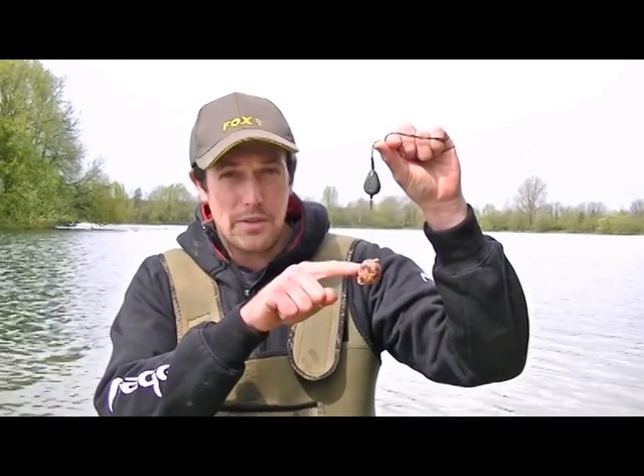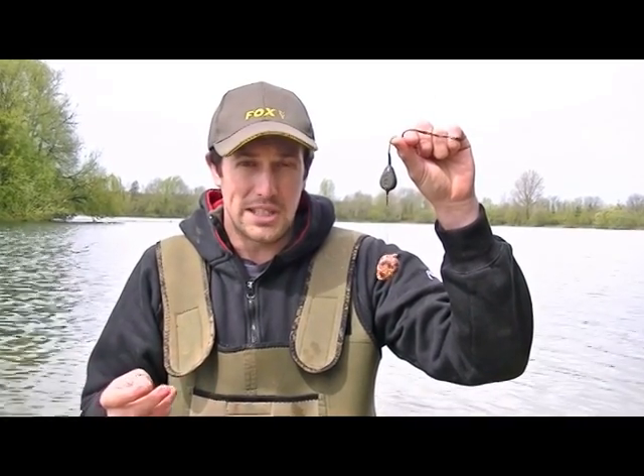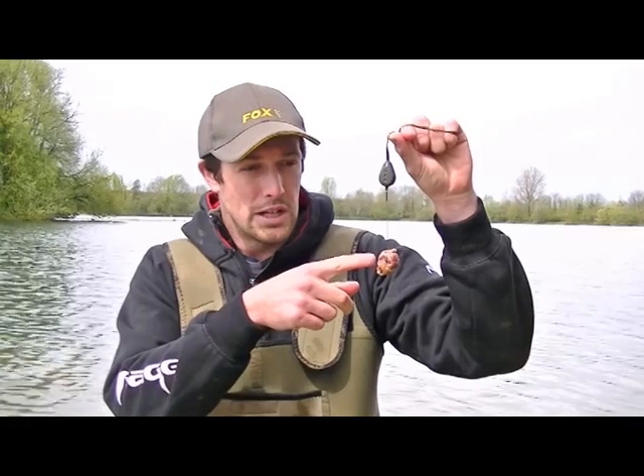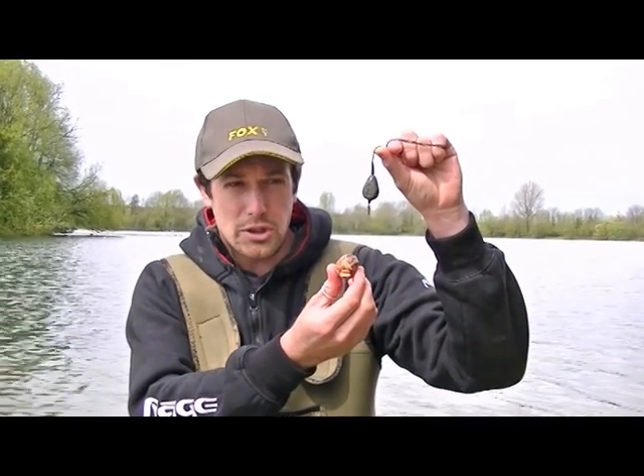We've got a PVA bag of casters. This pit is really rich in natural food, so I don't think we'll be able to compete using baits such as pellets and boilies. In this case we're going natural, using a little bag of casters, and on the hook we've got two rubber casters.